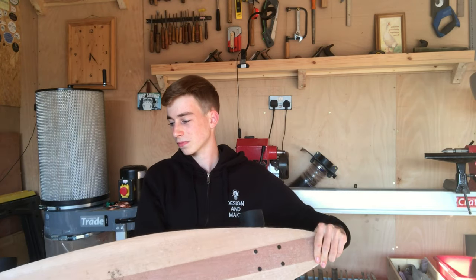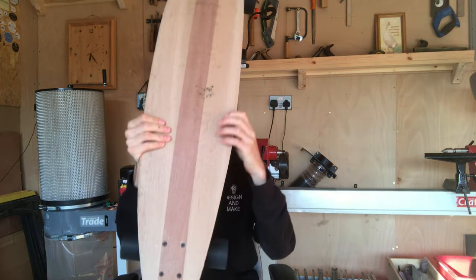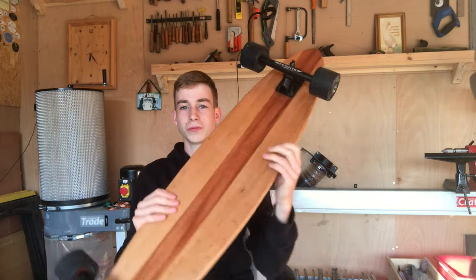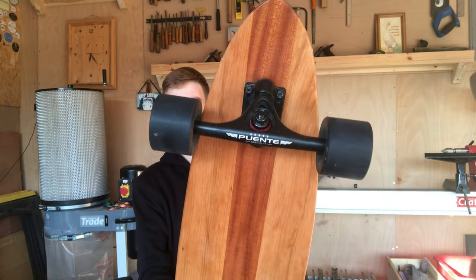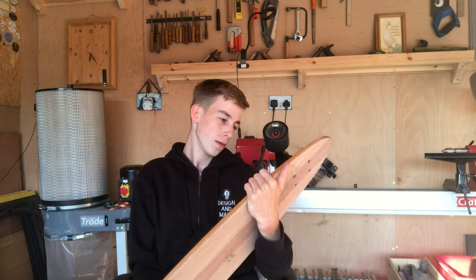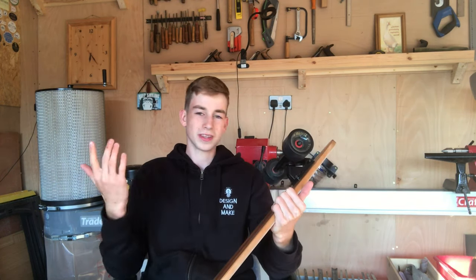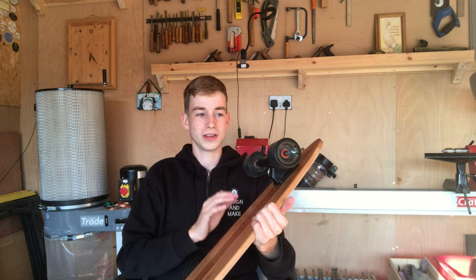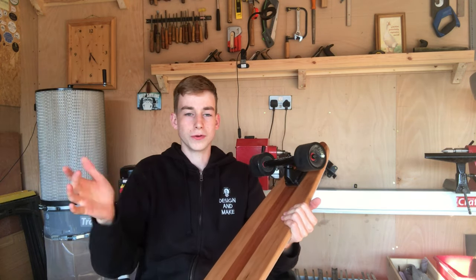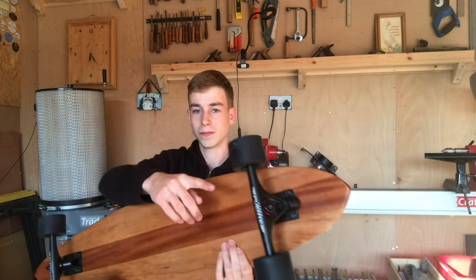Now onto the trucks — these were purchased on Amazon, fairly cheap as longboard trucks go. They're about £40, which wasn't cheap for me but seems pretty cheap for longboard trucks. They're made by a company called Puente (P-U-E-N-T-E), some ones I found on Amazon with good reviews. The bearings feel really smooth, they spin nicely, and they've got lots of adjustability in the turning with the red bushing.